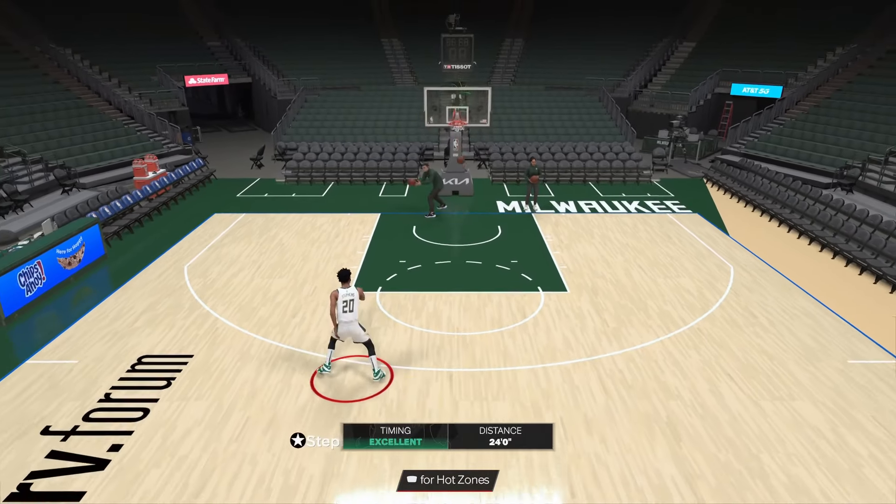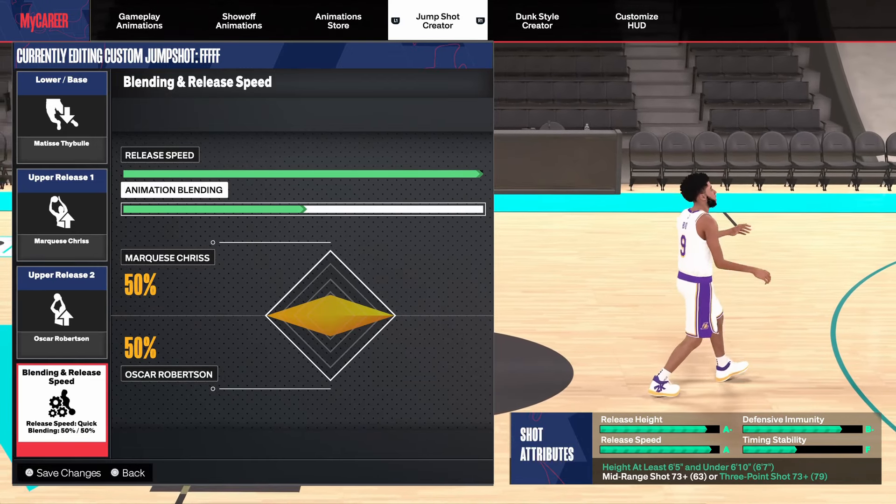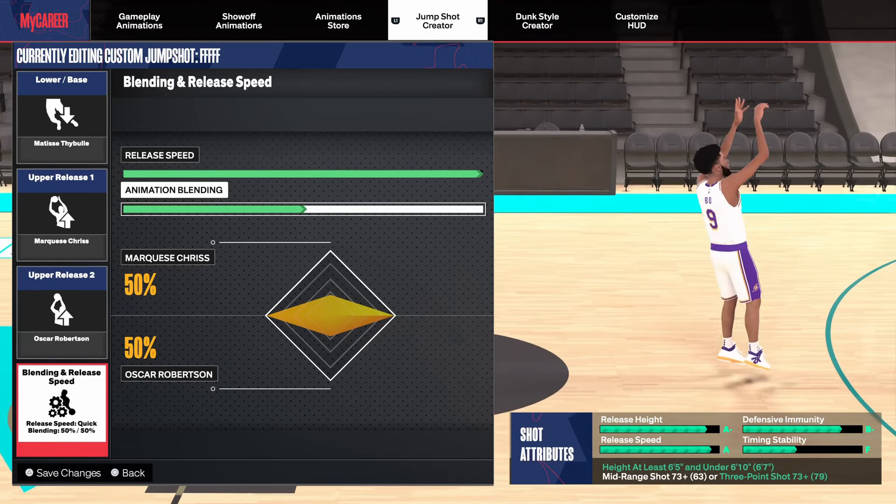I'm going to give you guys one more swing jump shot. This is just for anyone with a really, really low 3-point rating. I'm pretty sure everyone will be able to unlock one of the previous two jump shots, so just try out one of those first.